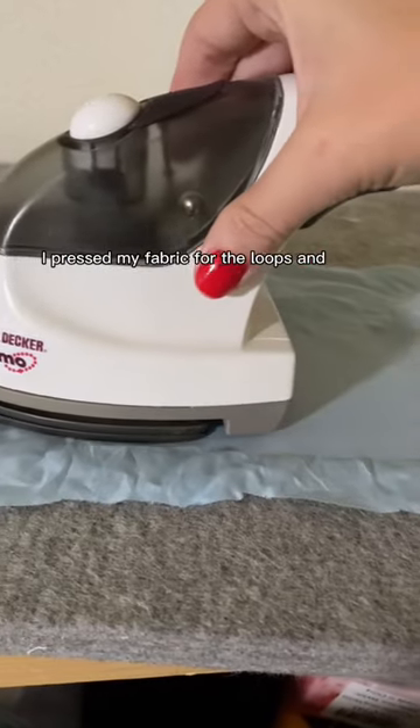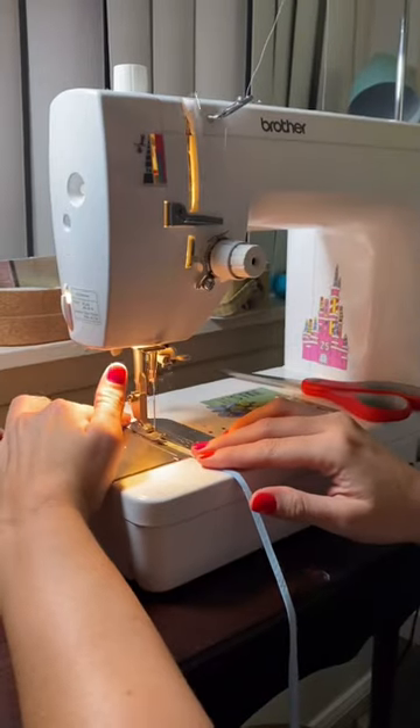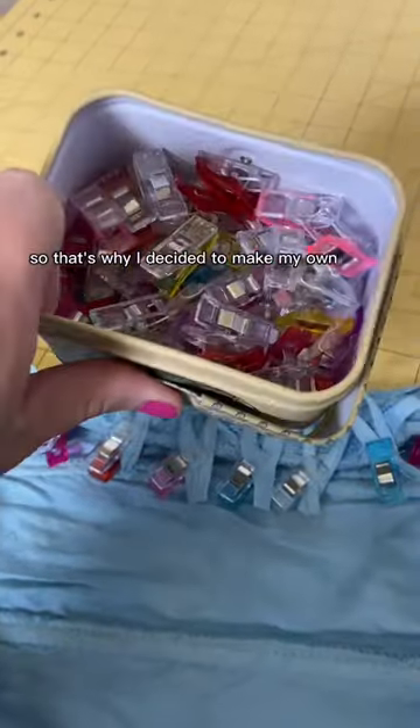I pressed my fabric for the loops, and my sweet little Quinny came to say hi — she helped me film some sewing. We are using the spot where the zipper was to put the loops. I didn't have ribbon in this color, so that's why I decided to make my own.